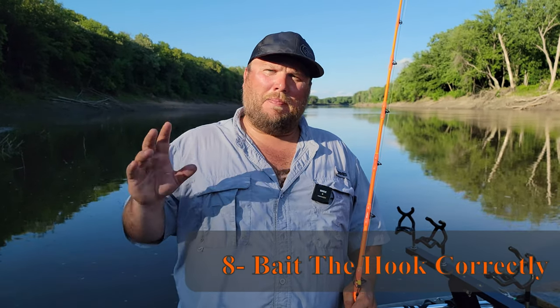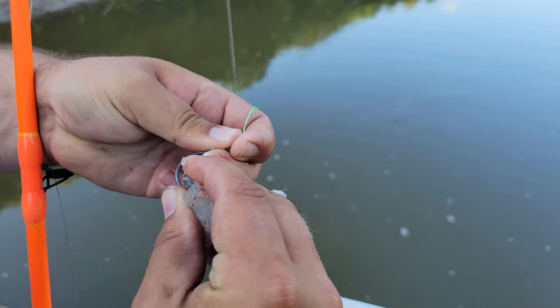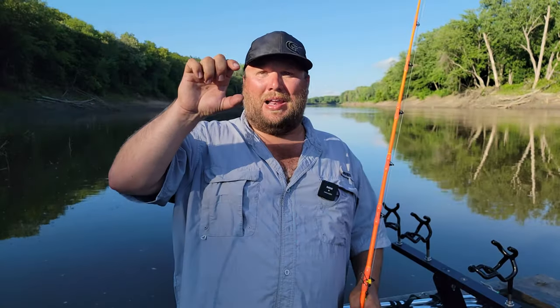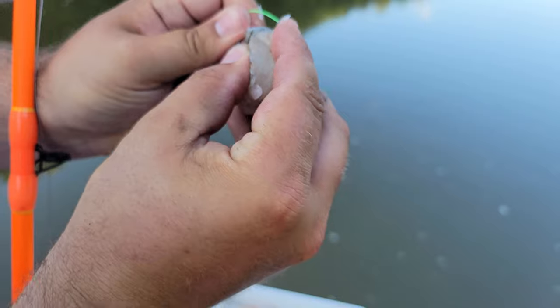Another important thing is how you put the bait on your hook when using circle hooks with cut bait. You want to have some gap on your hook when hooking the bait — leave enough gap between the top of the bait and the point of your hook. You don't always want to fill the hook with bait, but there are times when the bite is really light and really tough when you need to fill the hook with bait to get some metal in their mouth.